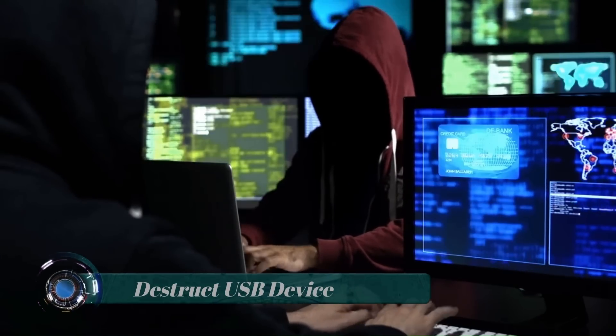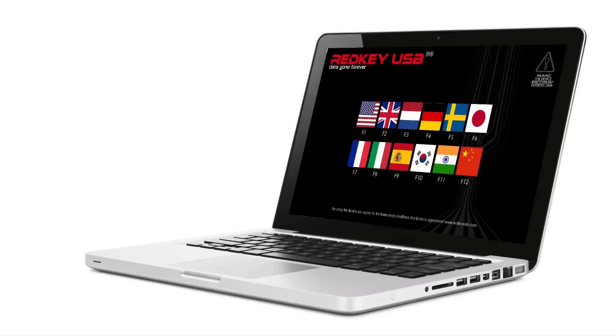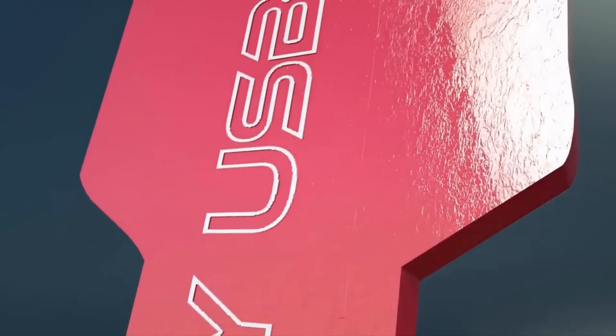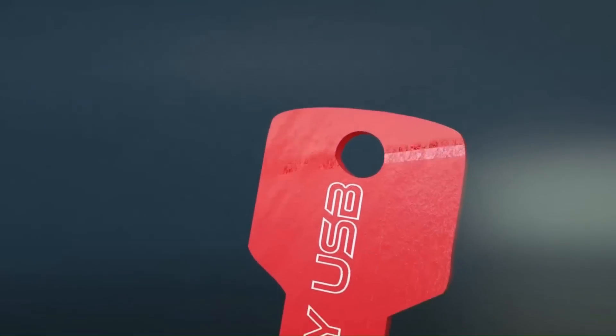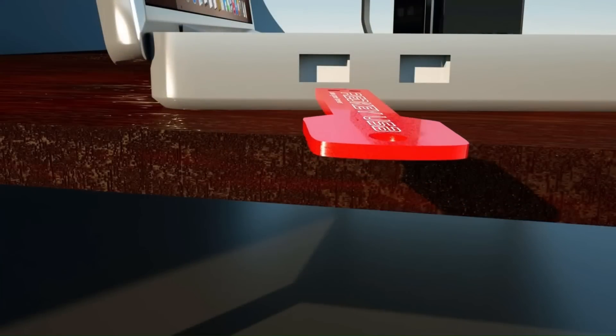Destruct USB Device. Whether you're selling your PC or you just need to wipe all your data for a clean start, then Destruct is for you. Destruct is a revolutionary USB device that not only erases all your files and data, it erases your data military grade, so no matter what tool is used on your computer, it will never be recovered.